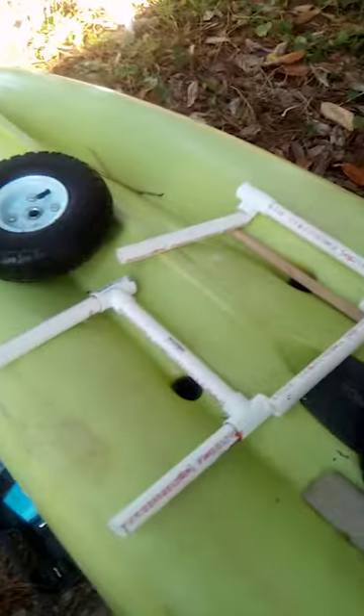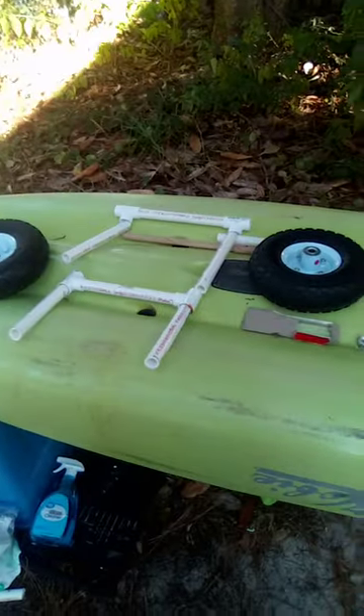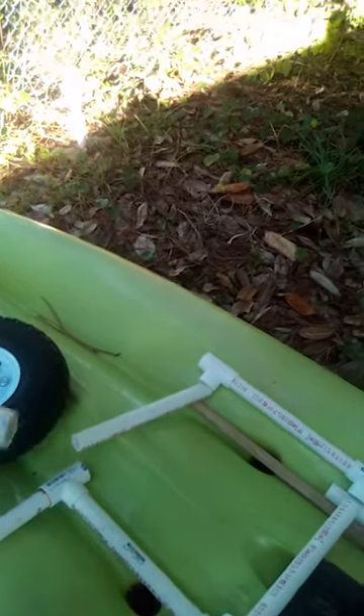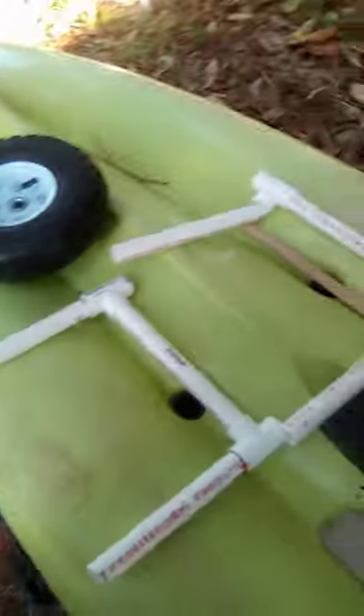I'll show you when I get done, but also you might want to get a PVC pipe cutter. Don't do what I did — I used the hacksaw and it didn't cut completely even, but for the most part it did all right.